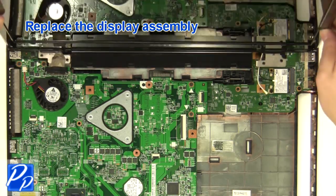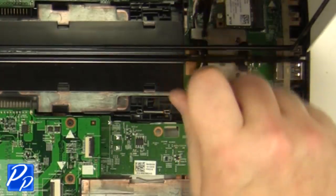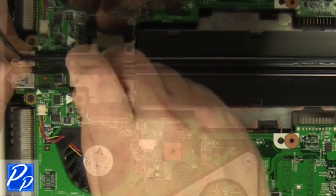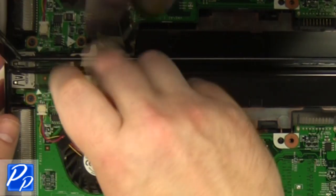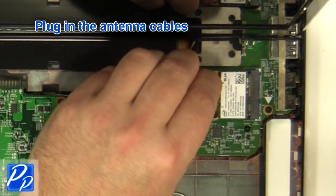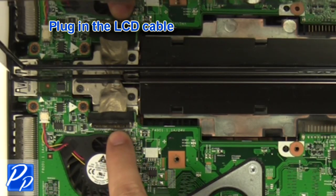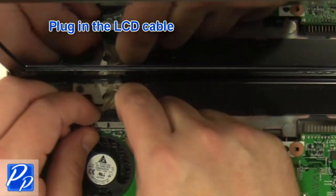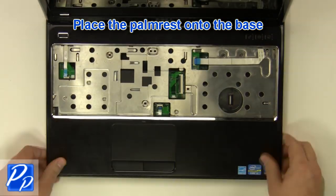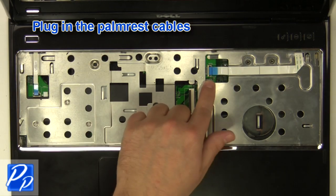Replace the display assembly. Replace the right hinge screws. Replace the left hinge screws. Reconnect the cables.